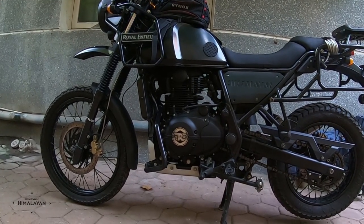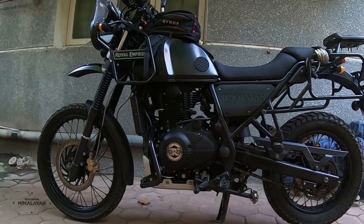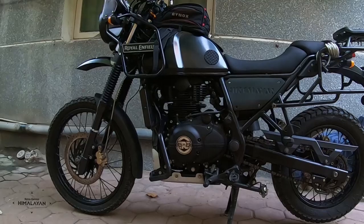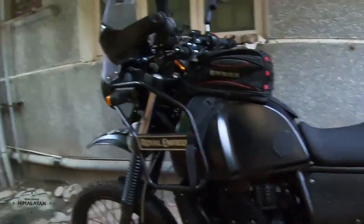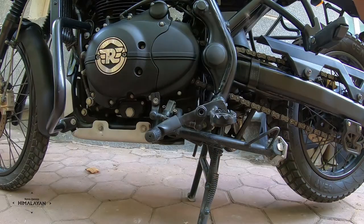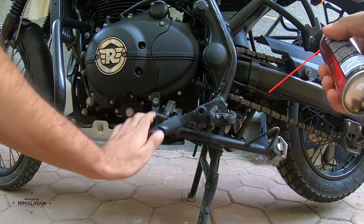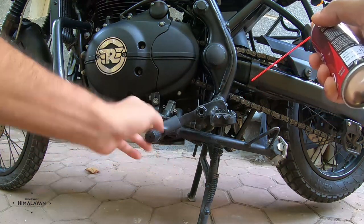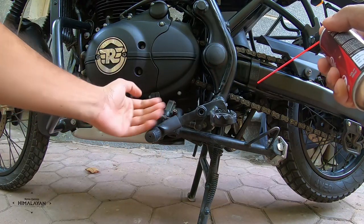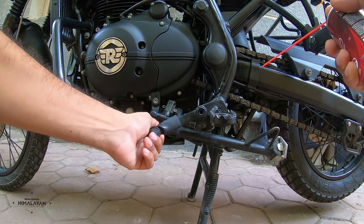This has worked not just for me but for many of my friends who own Himalayans. The first thing I want you to do is to smooth the gear shifts — and the first step is to lower the gear lever position. I've already lowered it on mine, but I'll show you how to go about it.